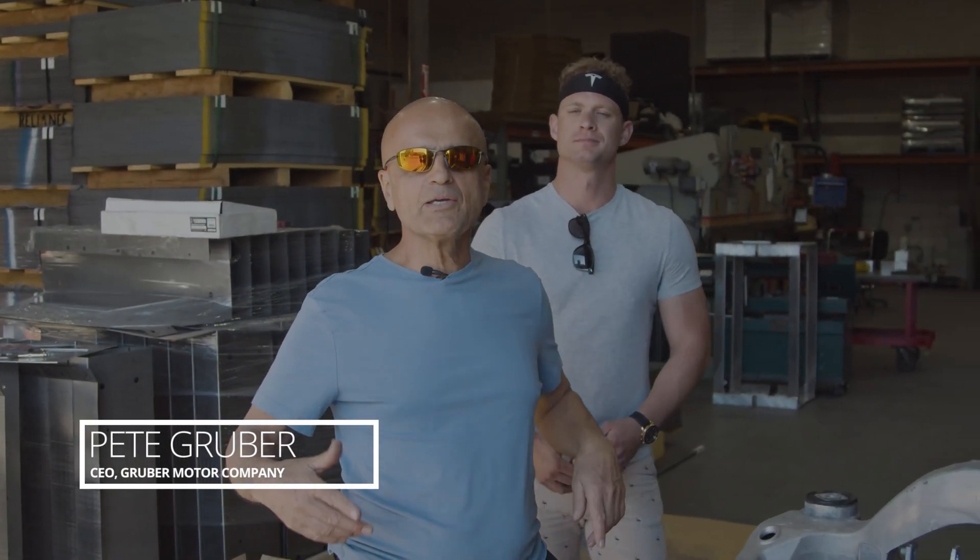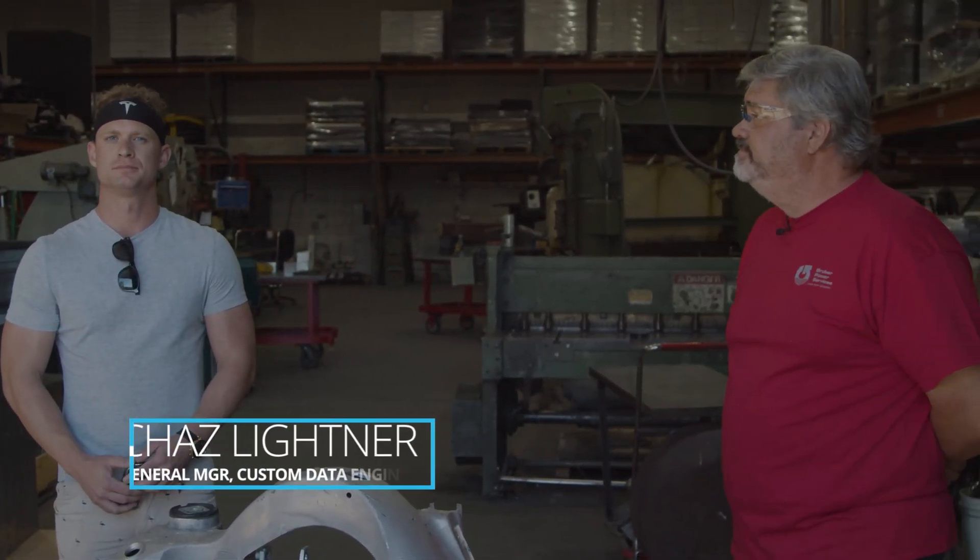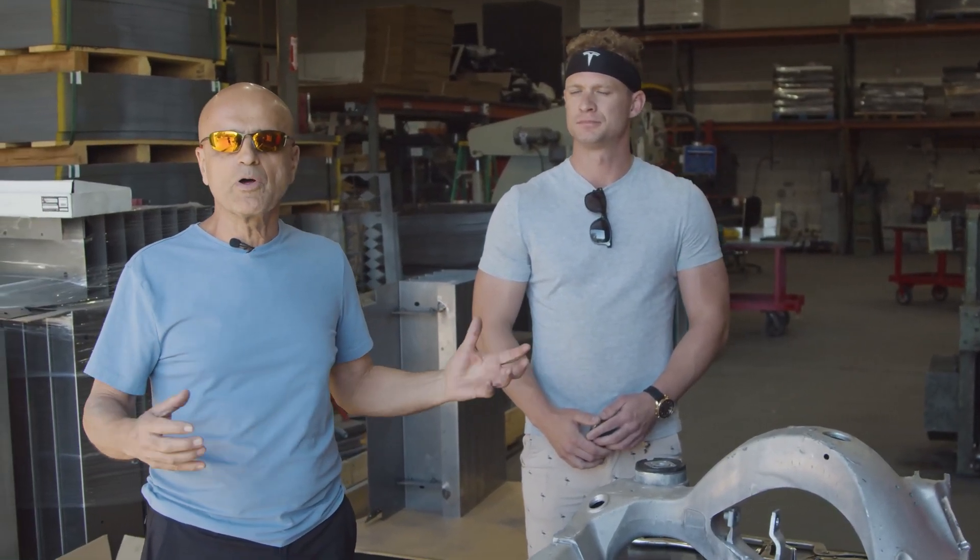Good morning, welcome back. I'm Pete Gruber, this is Chas Leitner. Today we're going to do some work in the data division of the Gruber Companies, where we work on metal products.